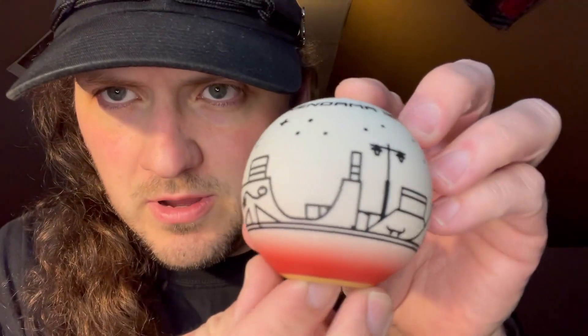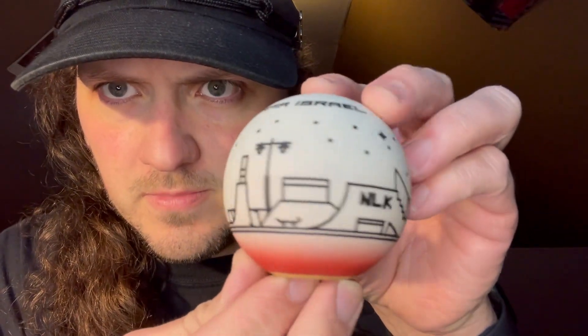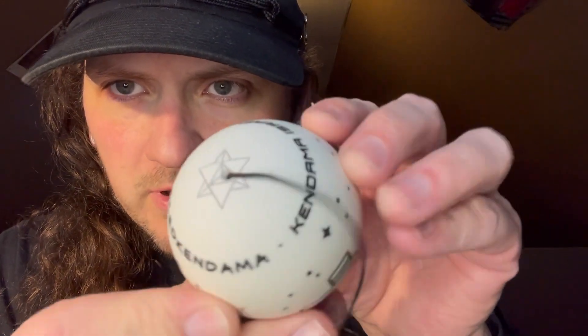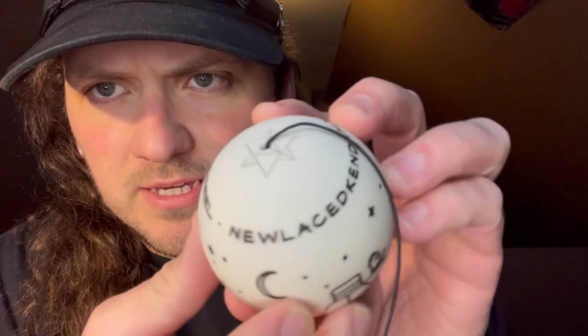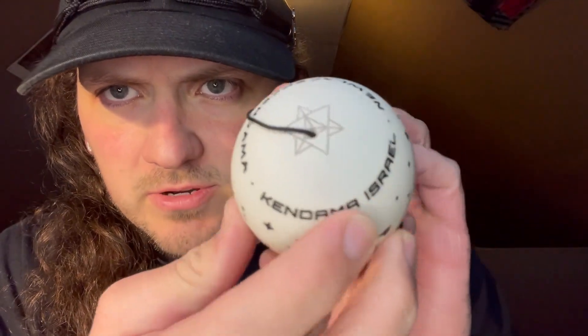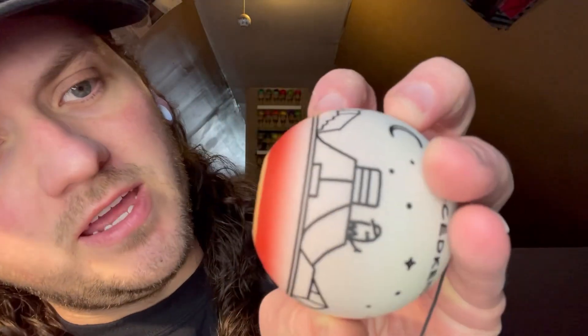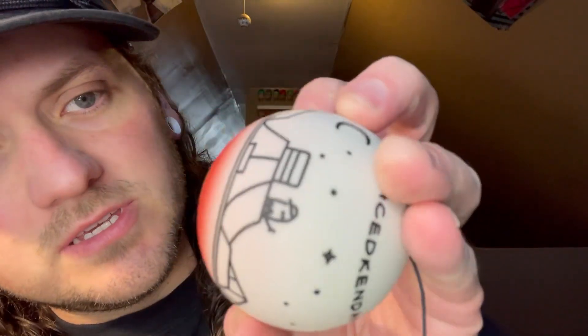Dude this design is so wild — it's a little skate park. Got the Kendama Israel logo on top, it says New Laced Kendama Israel in a circle around the top, and then you got the red to natty fade — pretty sick.